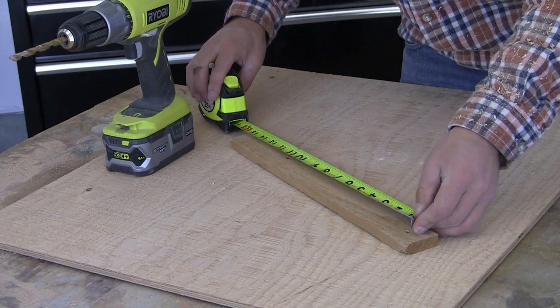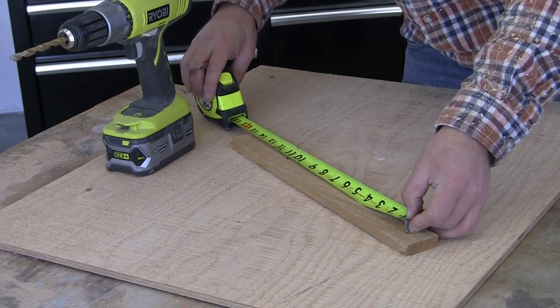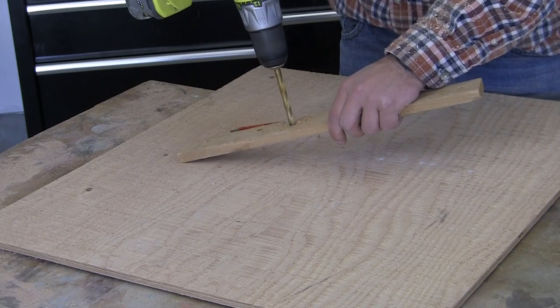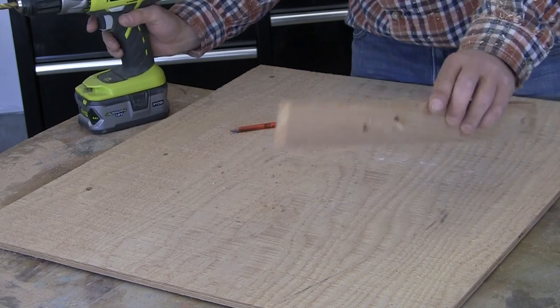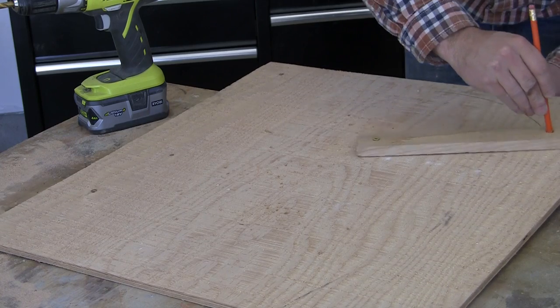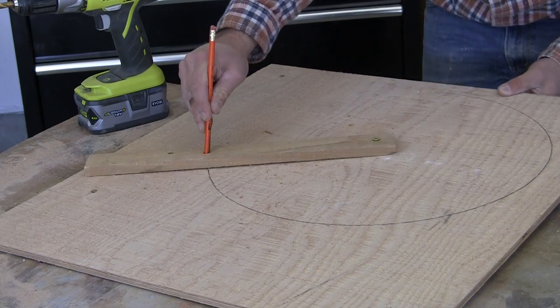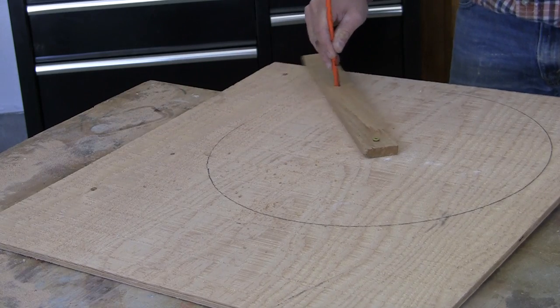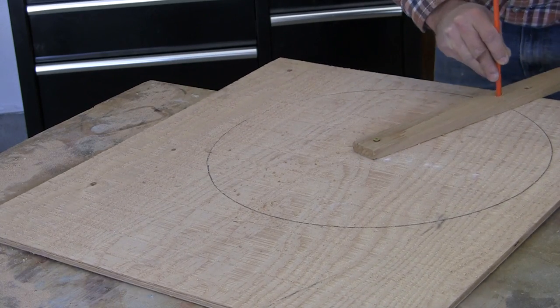Next, create a smaller circle out of half-inch plywood or just some scrap plywood. This is going to serve as a base of the Lazy Susan to make it sturdy. Create a pivot point jig just like we did before — I'd recommend making a circle with a diameter of about 16 inches. In the actual video I made it a bit smaller and realized that it was too tippy, so I ended up remaking it to 16 inches.